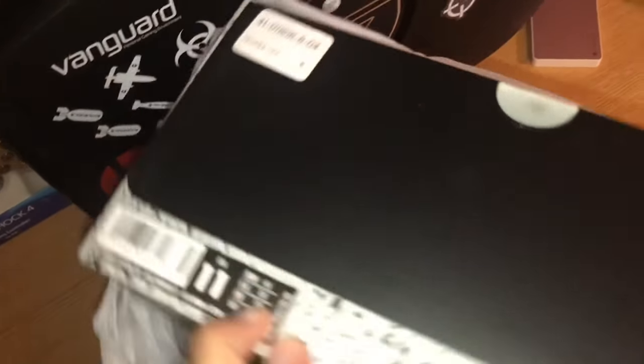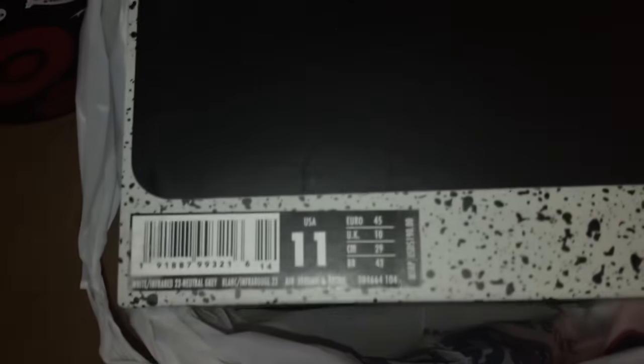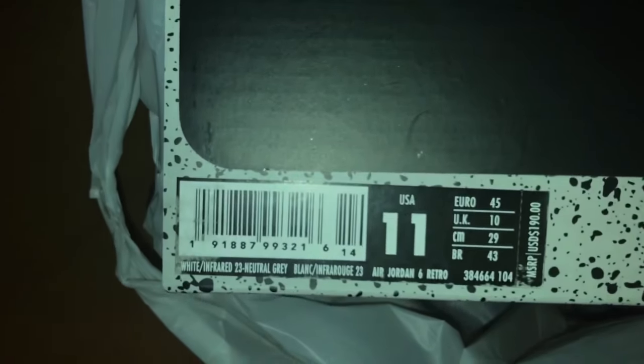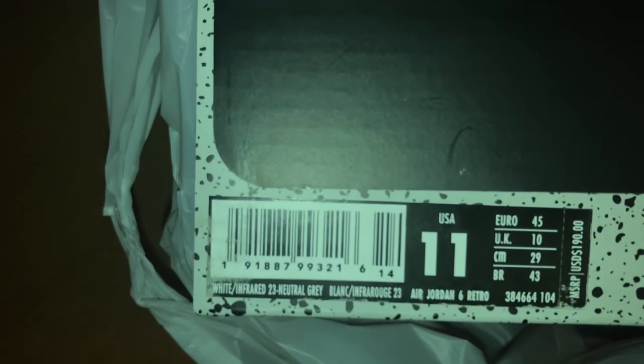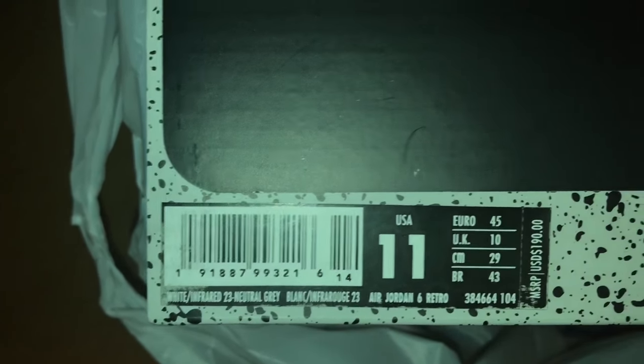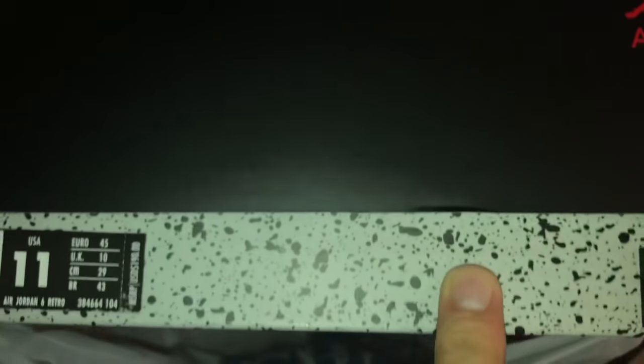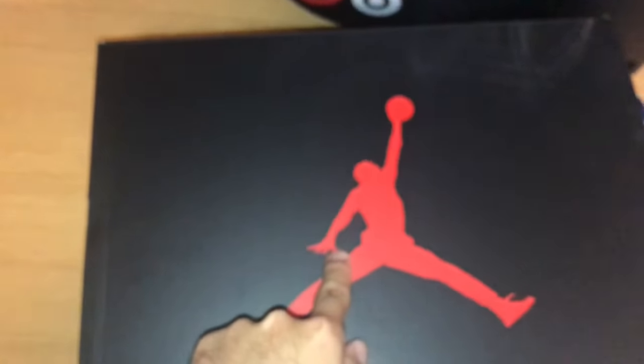Take out the shoes. As you can see by the label it says size 11. The colorway is White Infrared 23 Neutral Gray. Suggested retail is $190. You got these classic cement print boxes — the Jordan 5s come in these, but this is the Jordan 6. It features a red Jumpman logo on the top as you can see.